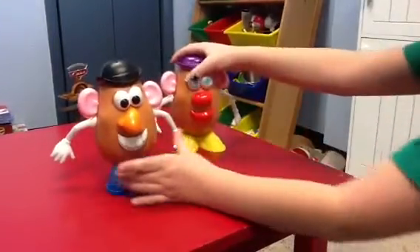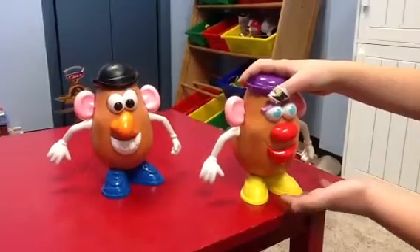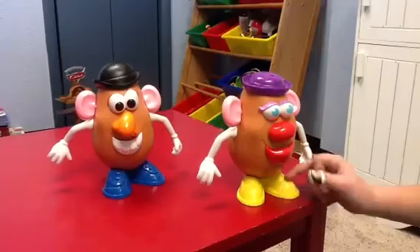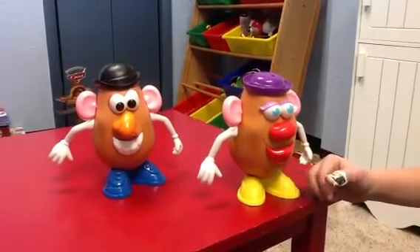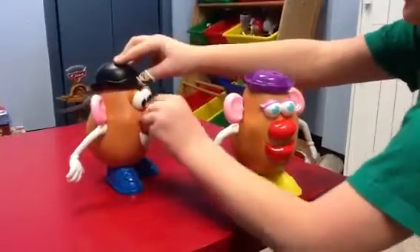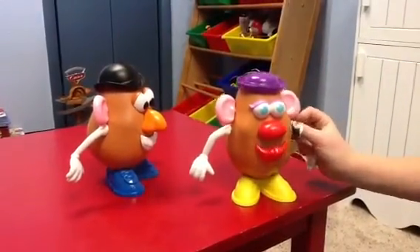Okay, and now Mrs. Potato Head. Now, this isn't actually the Toy Story version. I was searching for all the parts before this review, and also searching for his mustache. I couldn't find it. So, yeah.